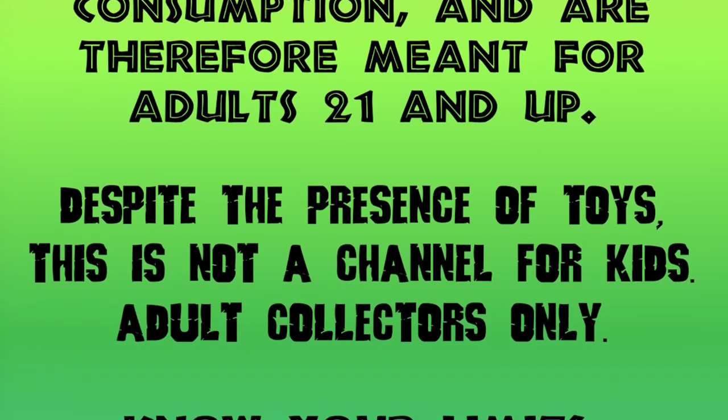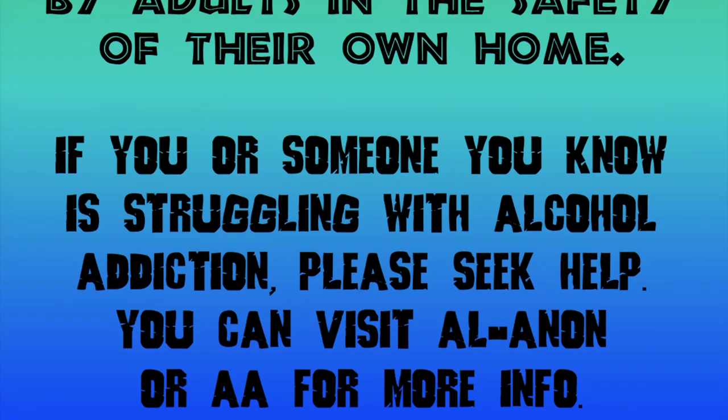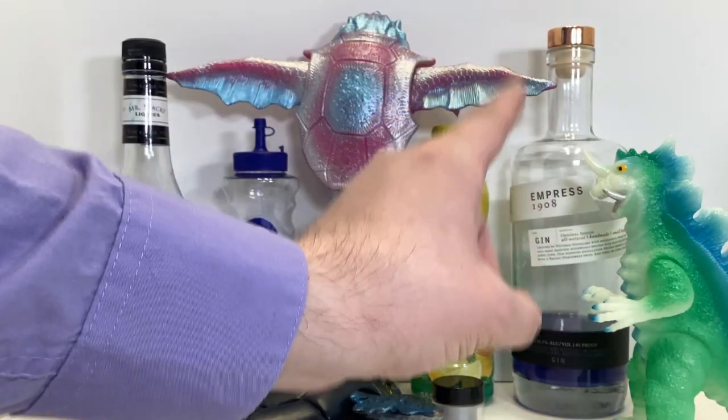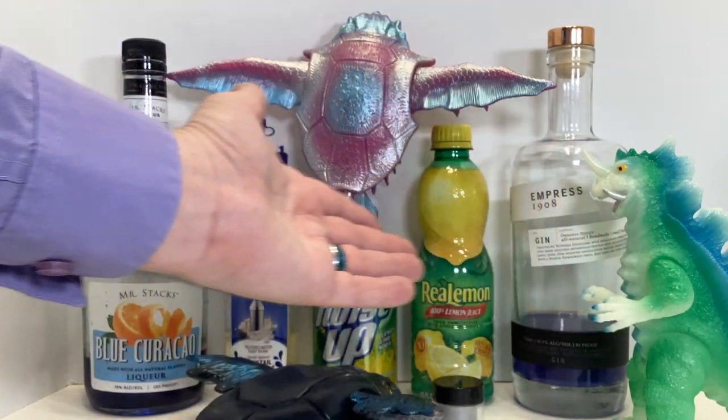I realize that any drink can be a color-change drink when you add different colors, but you can at least appreciate the science and process here. Today, we've got a color-changed version of a Maruman Kaiju and a color-changing drink to go with it.